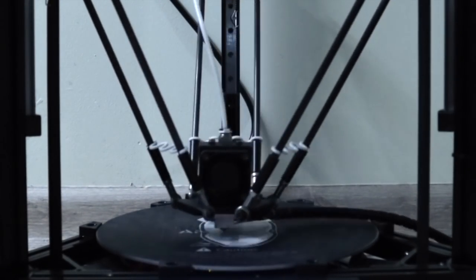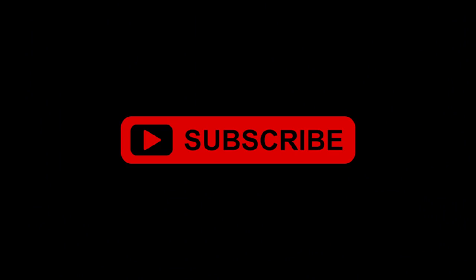Leave me a note in the comments below about what you plan on using this technology for, and don't forget to subscribe.